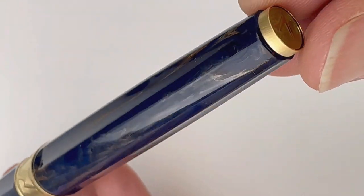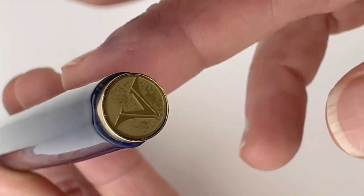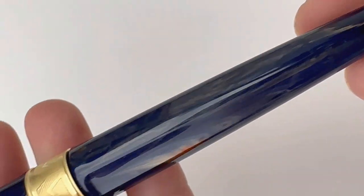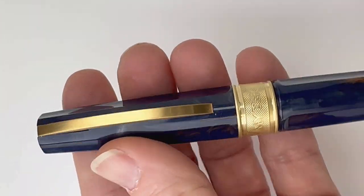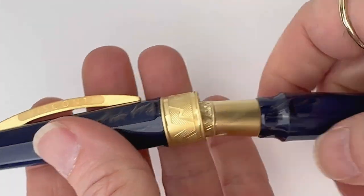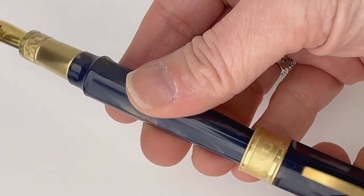At the bottom of the barrel, you have the Visconti logo on the end cap, and you do have gold trim. You can see that gold trim at the bottom of the barrel and on that center ring with some really pretty engraving. And then you have the Visconti bridge clip, and the section — the section is metal.